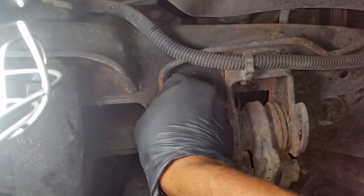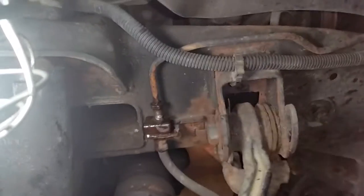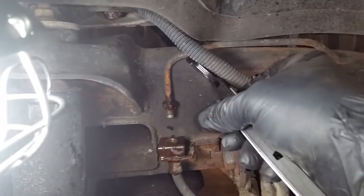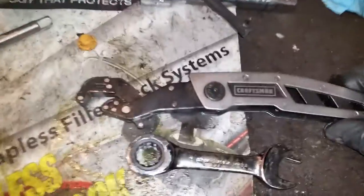As you can see, I'm going to finish it off by hand. As you can see, this makes it very easy to remove brake lines — anything where you'd have a flared nut. Alright, again, that's the Craftsman cinch wrench.